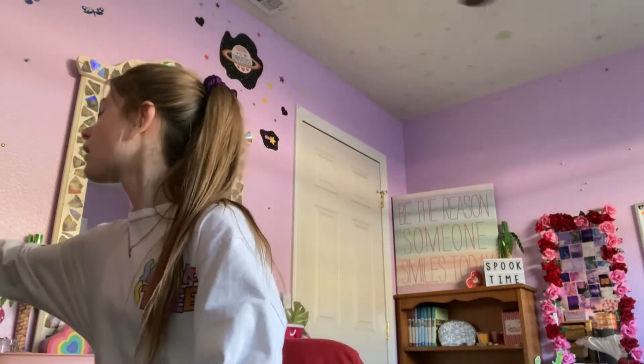Hey guys, welcome back, it's Rosie. This video is just going to be me organizing my nail supplies. I like to do nails quite often. I went to my friend's house today and did her nails and brought my stuff, so it's currently in my backpack. I'm going to take it out, mess with it, make it pretty, and then put it back in its drawer.